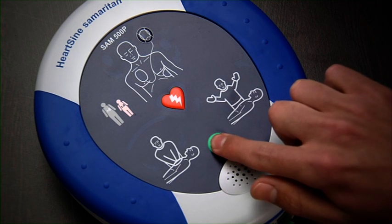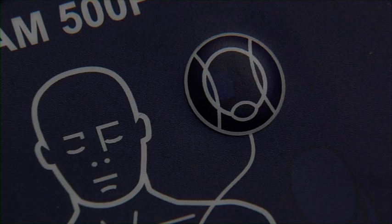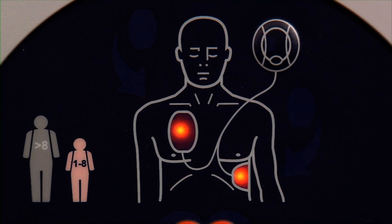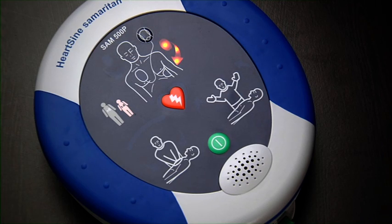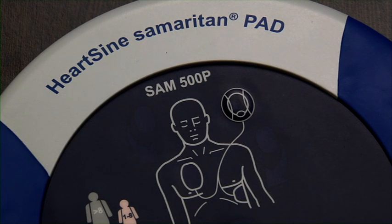Turn on the device by pushing the on-off button. Ensure you can hear the voice prompts and that the status indicator blinks every 5 seconds. Turn the AED off by pushing the on-off button. The status indicator should continue to blink green.